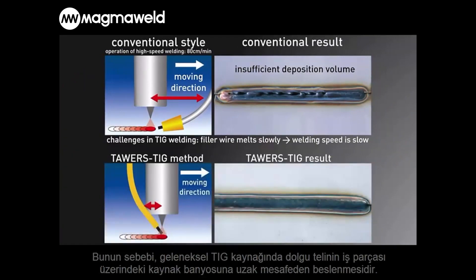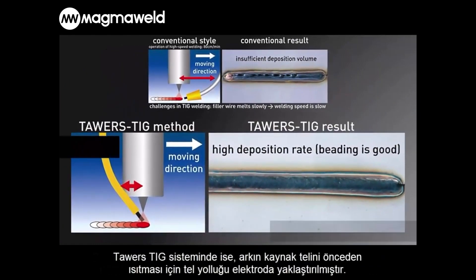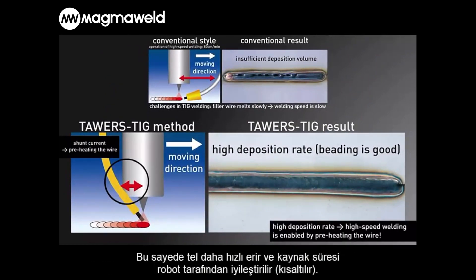In the Tower's TIG system that we are introducing, the filler wire is located closely to the electrode, which lets the arc preheat the wire. That way, the wire melts faster and the speed of the entire welding process is improved by the TIG welding robot.